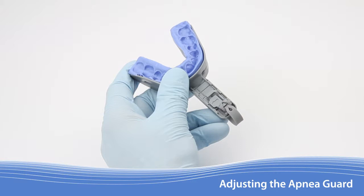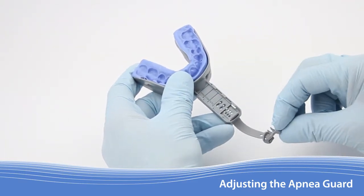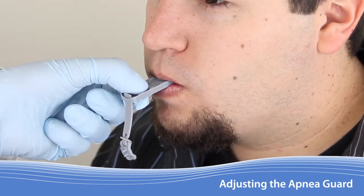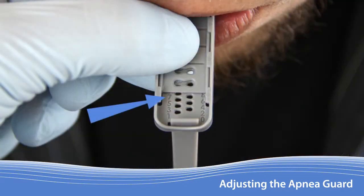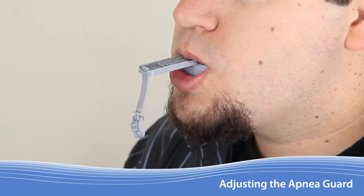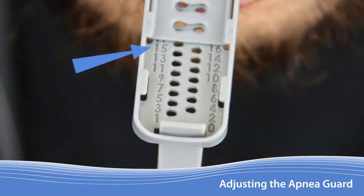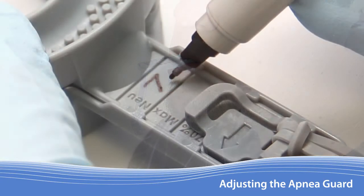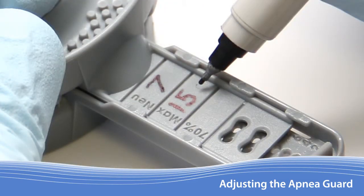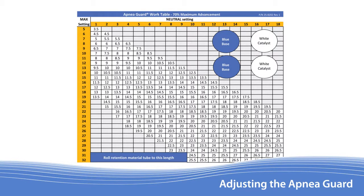In most cases, the Apnea Guard is now fitted. With both trays molded, the Apnea Guard is now ready to be adjusted. Begin by removing the lock so that the trays are allowed to slide freely. Ask the patient to insert the Apnea Guard and relax their jaw while tapping lightly several times to achieve the neutral jaw position. Looking down on the handle, note the first fully readable number after the edge of the top tray — this is their neutral jaw setting. Write the number down. Now ask the patient to protrude their lower jaw forward as much as possible — this number is their maximum setting. Obtaining these measurements should be repeated to ensure consistent results. Ask the patient to remove the Apnea Guard and, with a narrow tip pen, write the neutral and maximum values on the upper tray handle. Next, refer to the Apnea Guard work table to calculate the optimal advancement setting.